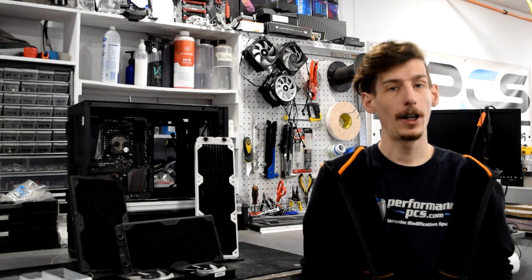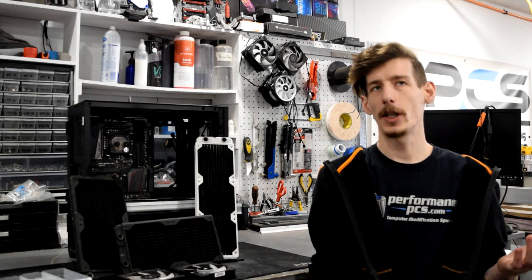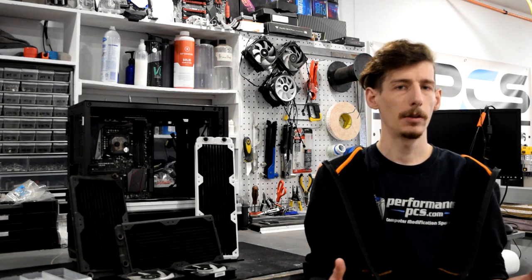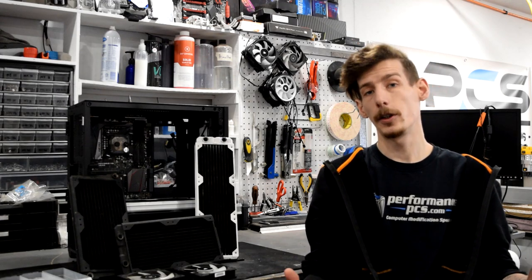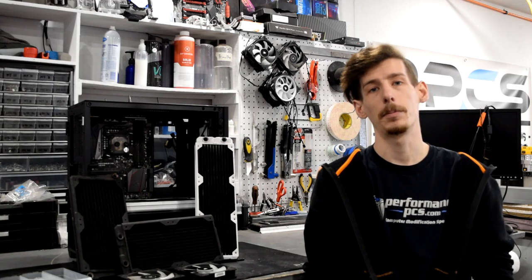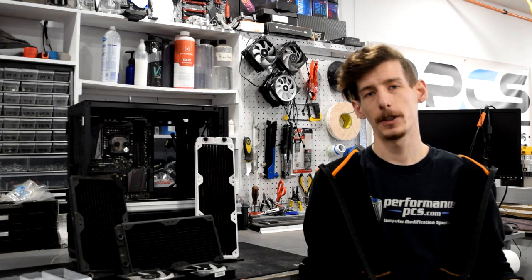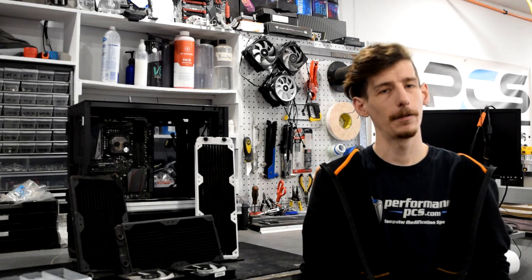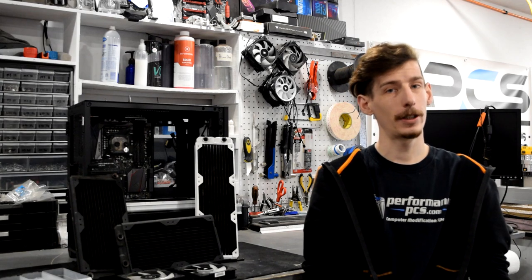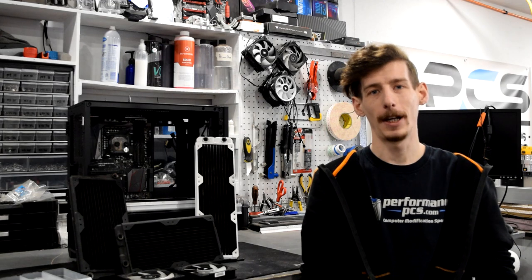At the end of the day there are tons of radiators, fans, and combinations to research. Do your best to research the radiators and fans you're looking at first to make sure they'll fit your build. If you're getting stumped, don't hesitate to shoot me an email at PPCs — I'm always happy to help pick out what you need for your custom loop. If you have anything to add please post in the comments below. I hope you all enjoyed this video — if you did hit that like button, consider subscribing, and happy water cooling!